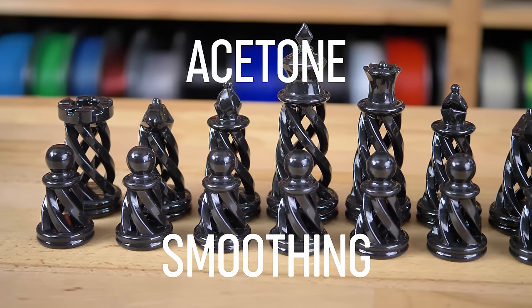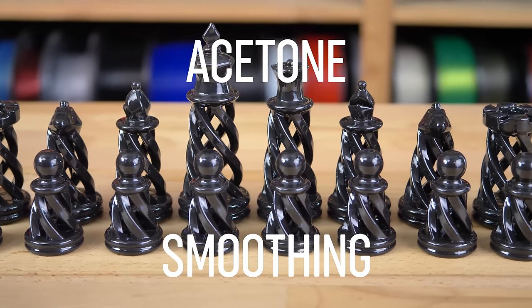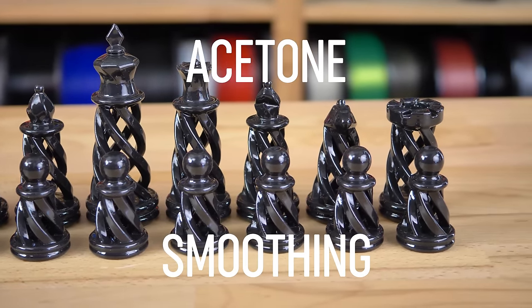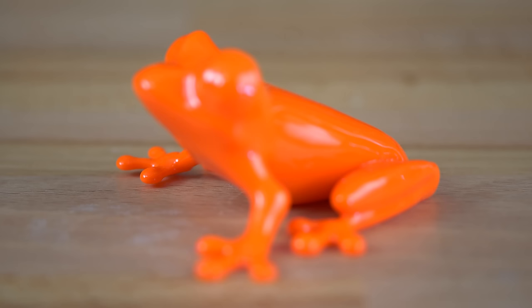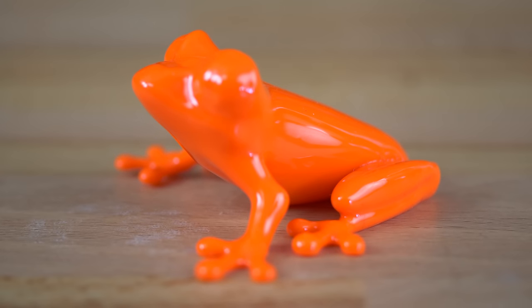With a well-tuned 3D printer you can achieve really precise and smooth prints. But sometimes that's not enough. There are things that need a perfectly smooth glossy surface, whether it's for functional or aesthetic reasons.